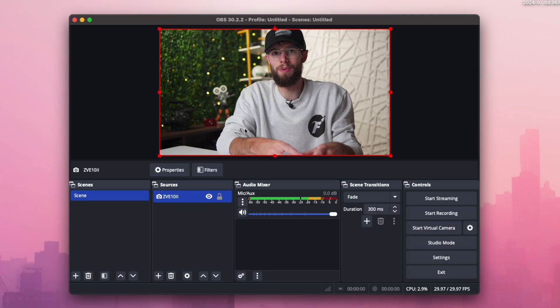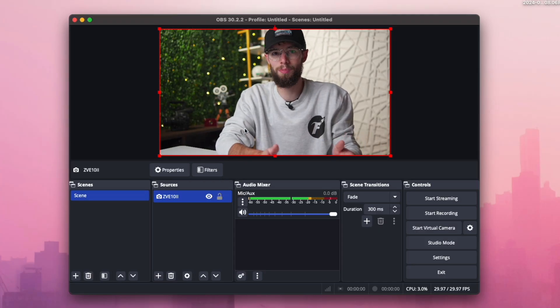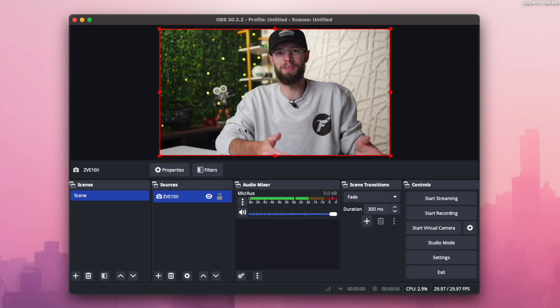And there you go — 4K output directly from the ZV-E10 Mark II into my MacBook with just a USB-C cable. Hopefully this video helped you out. There will be links to everything I talked about down in the description, as well as more videos I made on the ZV-E10 Mark II. Thank you so much for watching and I'll see you in the next video.